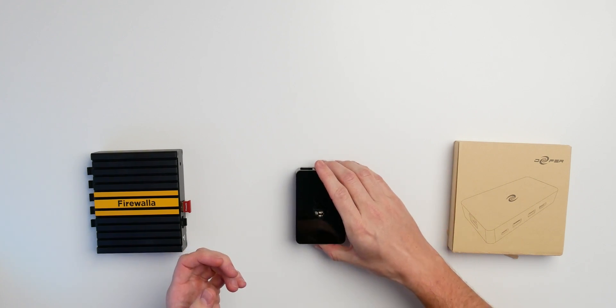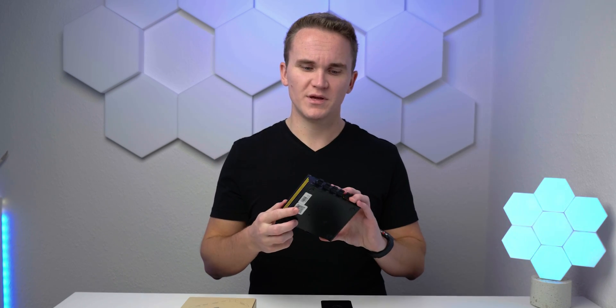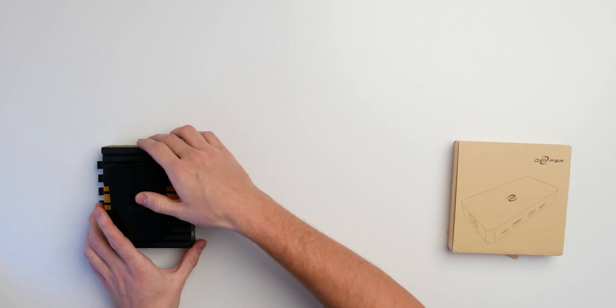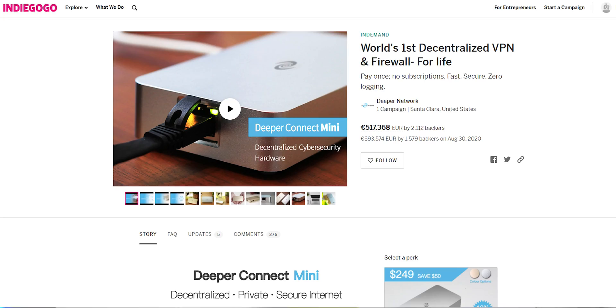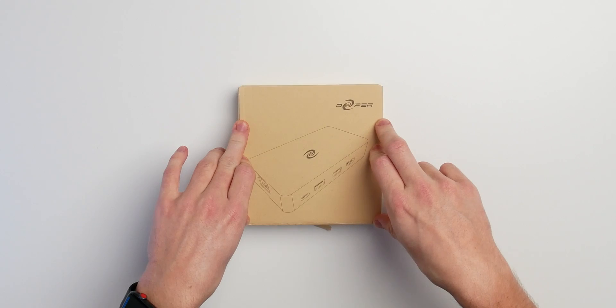Just get one of the Raspberry Pis out there, install Pi-hole, plug it into your network and have some sort of security. It runs okay — not really fast, but okay. On the other side, I already made a video about Firewalla, which is a pretty beefy, more enterprise-like solution that really gets the job done. But today another company reached out to me called Deeper Network, and they have this solution right in front of me.